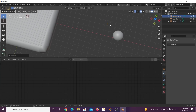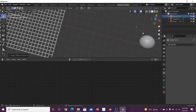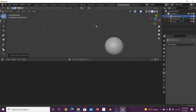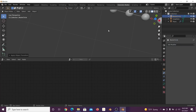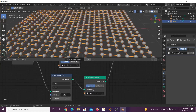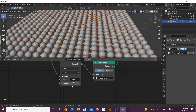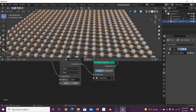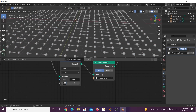The width of the bezier circle controls the width of our tubes. Hit S and scale it way down, Ctrl+A to apply scale. It needs to be a lot smaller — scale it down and apply scale again. Then on the value give it 0.02. It may be too small, so play with it — something around 4 looks about right. That's what we're looking for.